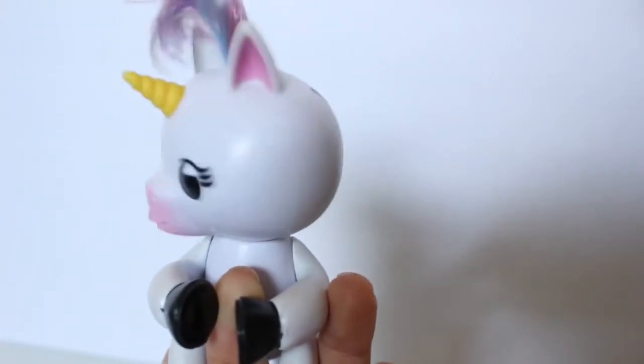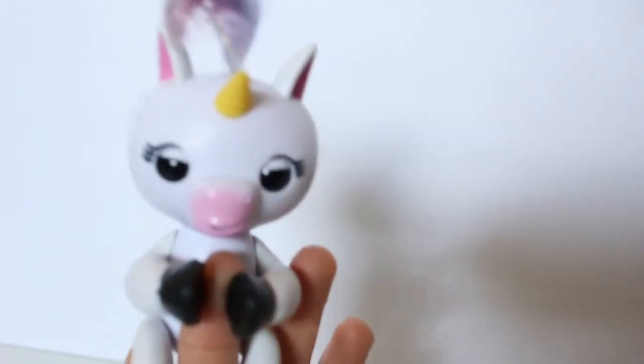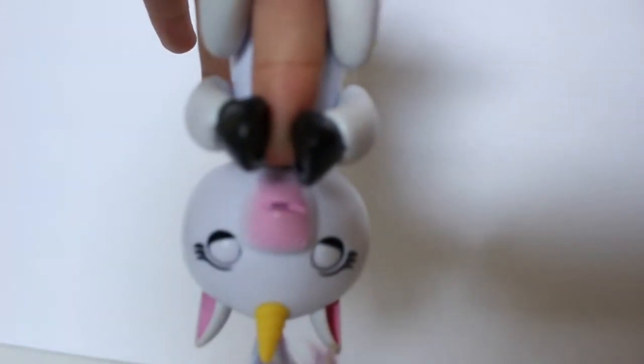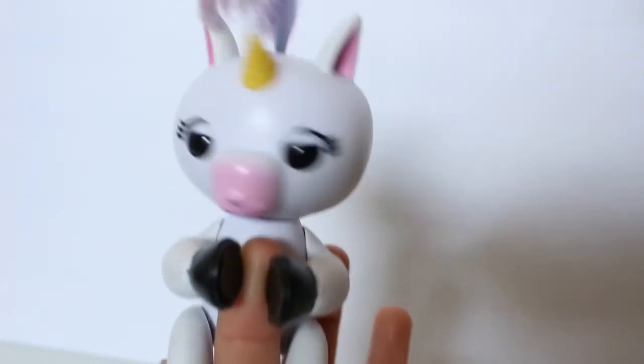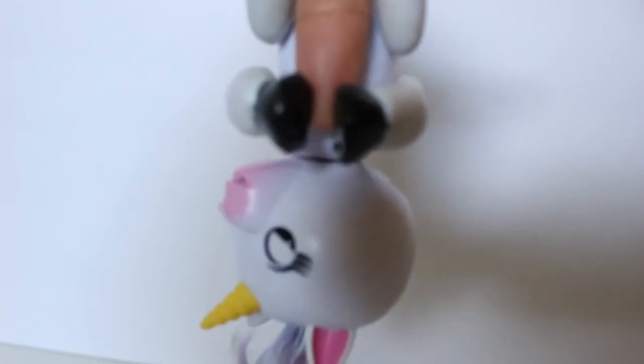Now we are going to hang her upside down — let's find out what happens! I think she goes to sleep! So she goes to sleep when she is hanging upside down — little eyelids closed, so adorable! Let's try it once more — it sounds like she is scared! Yep, I think she is a little scared!